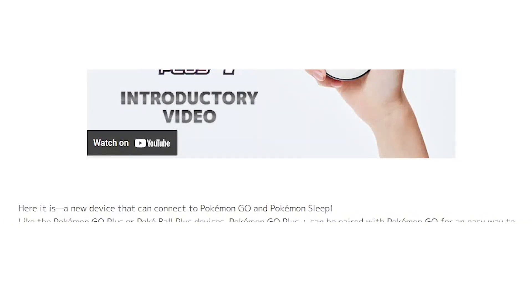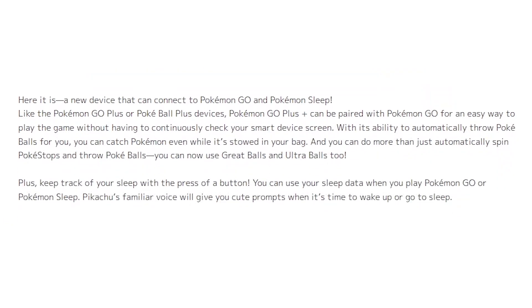What is Pokemon Go Plus Plus? Here it is, a new device that can connect to Pokemon Go and Pokemon Sleep.